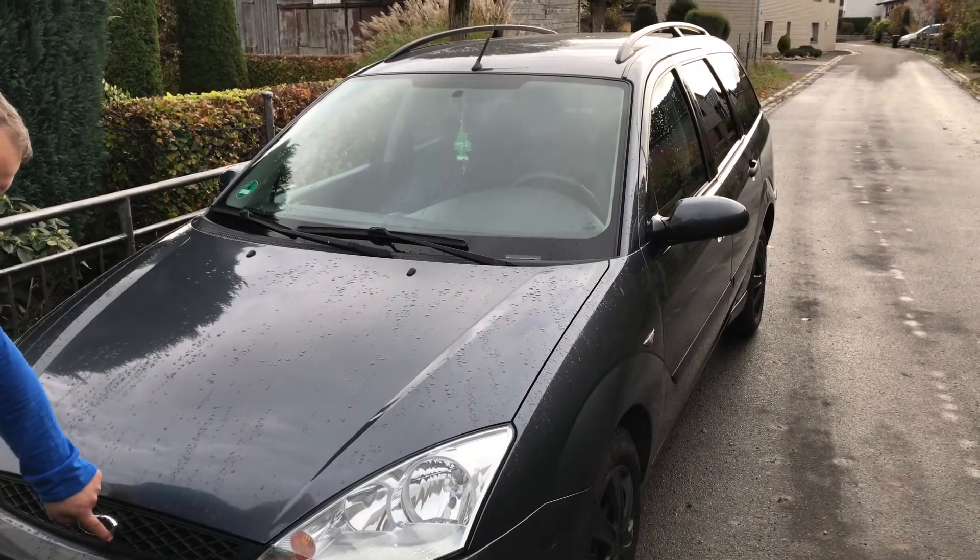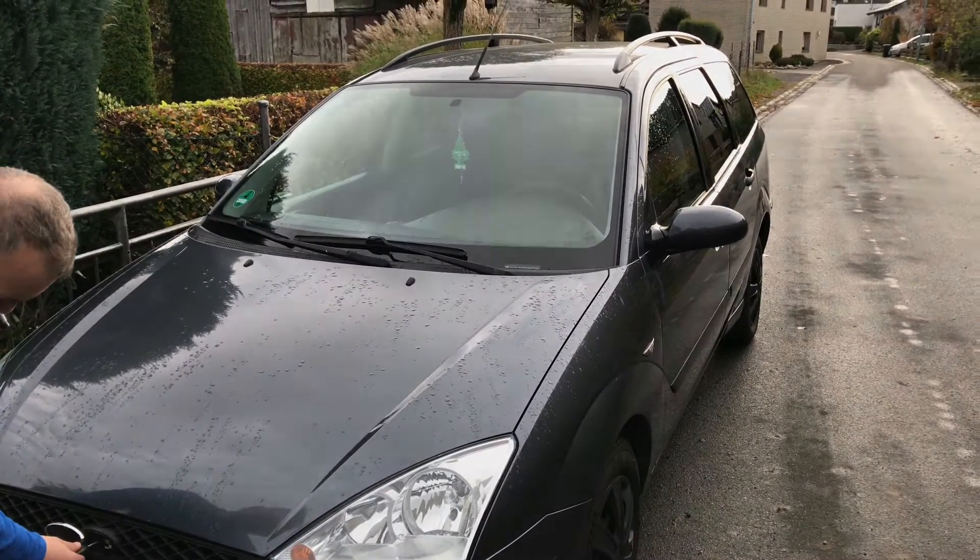Hello! Today I'm going to show you how to open the car hood of your Ford Focus.